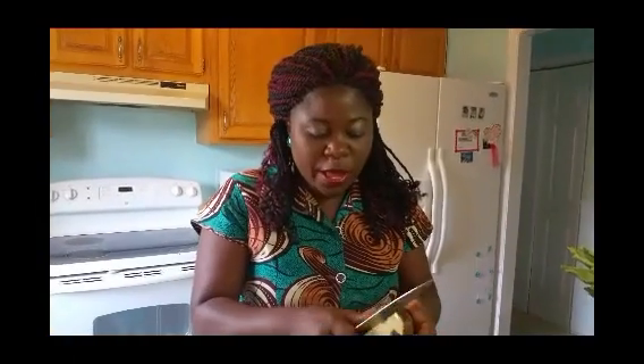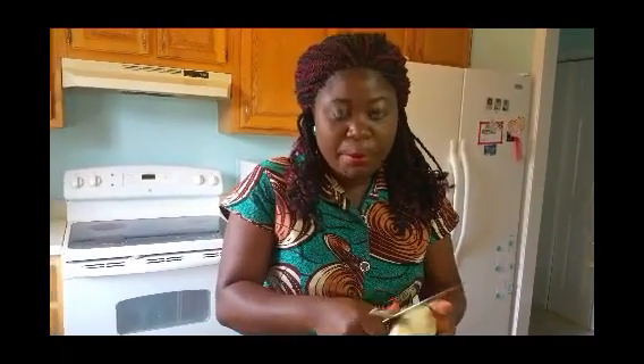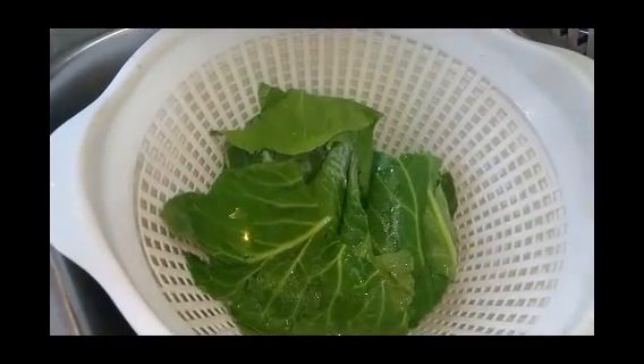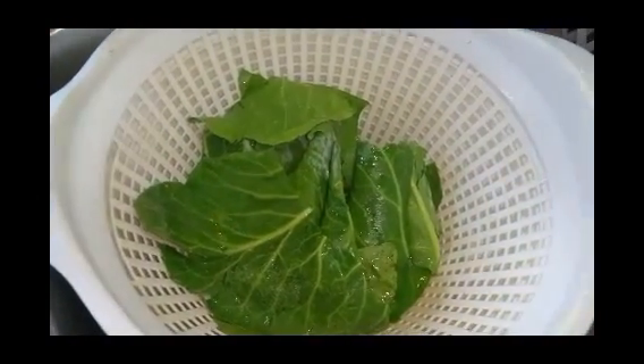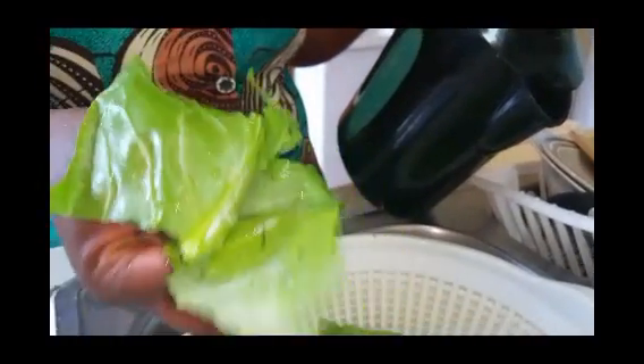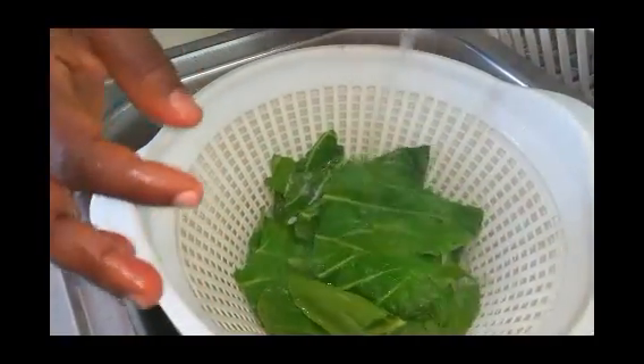After peeling, you wash the cocoa yams — peel them and then wash them. What I like to do is pour boiling water over my leaves just to wither them, to make the leaves softer and give them a better texture, like the cocoa yam leaves we use in Cameroon. I like to wither the leaves a little bit.